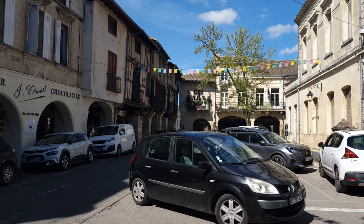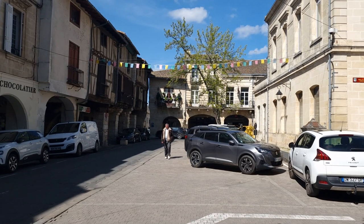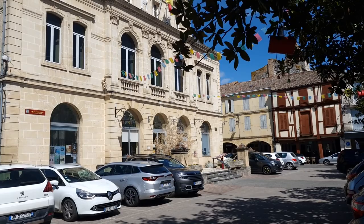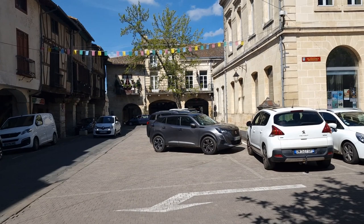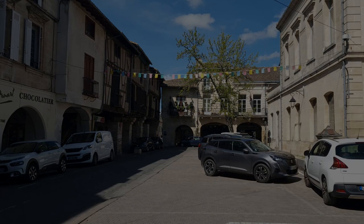Trying to capture the essence of these old buildings here, especially those on the left — the timber frame buildings. I'm in Sainte-Foy-la-Grande in southwest France, trying to paint this scene. This is the main square in town, with the main town hall. Quite a nice shadow going across that building facing us — a sort of 45-degree shadow. So, medieval buildings in Sainte-Foy-la-Grande. Let's get started.